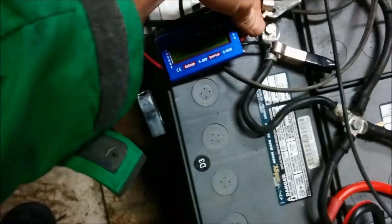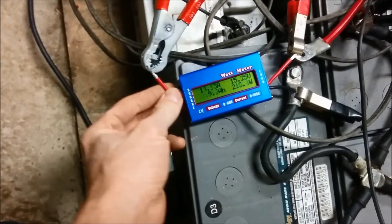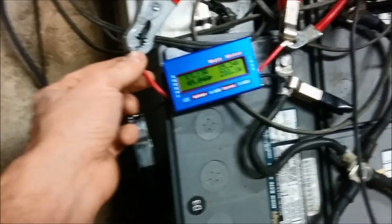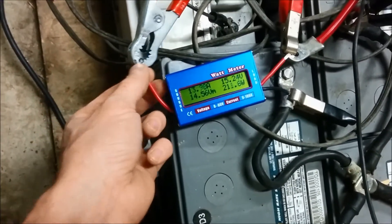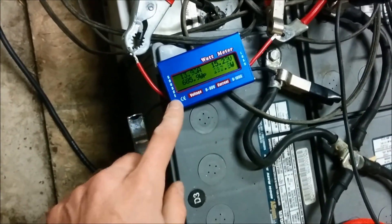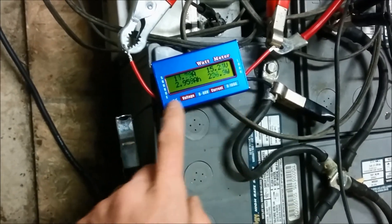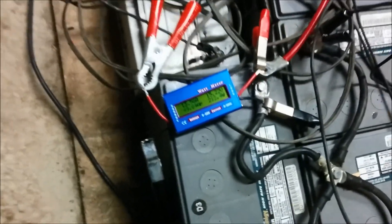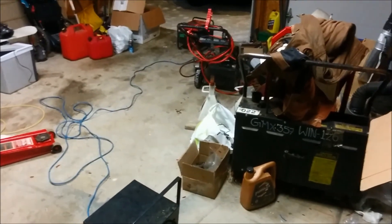Also, these wires — they didn't do too bad for a quick test. I definitely would not be pumping 40 amps through this continuously. There's no way, because they're already slightly warm. So there's no way this could take 50 amps continuous without overheating, at least from what I can tell. Alright, thanks for watching guys — that's my little generator comparison.